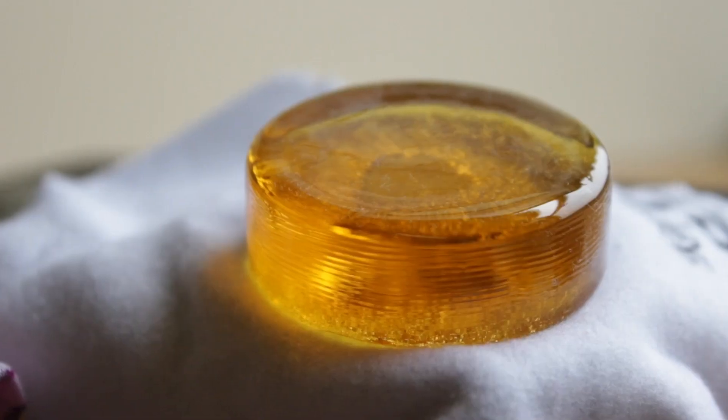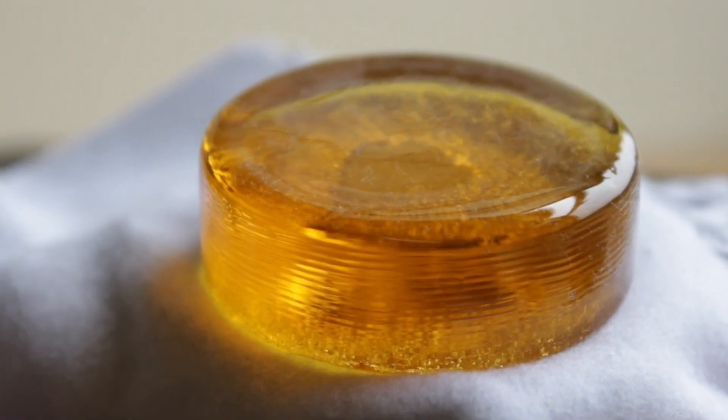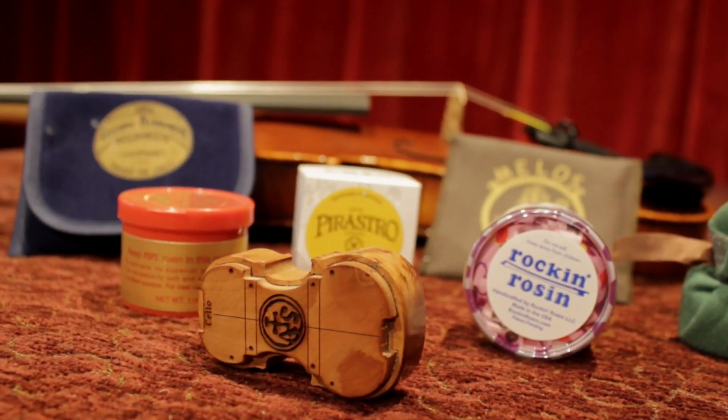All rosin is made from tree sap, usually pine or spruce, but every maker has their different ingredients and recipes. Choosing rosin is difficult — there are many different types, and choosing the right rosin is like choosing the right string. It is very personal and comes down to feel and taste.